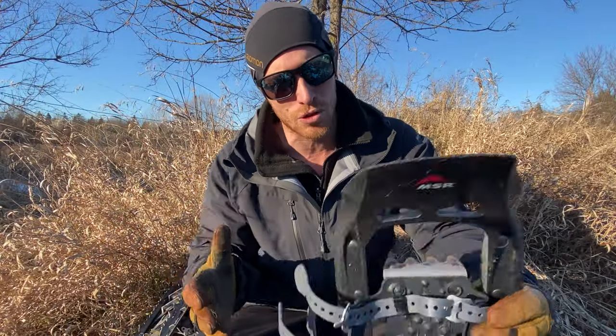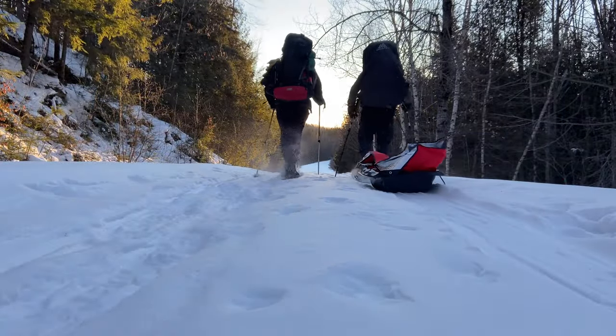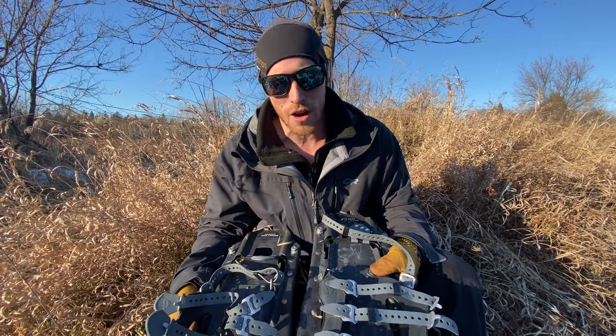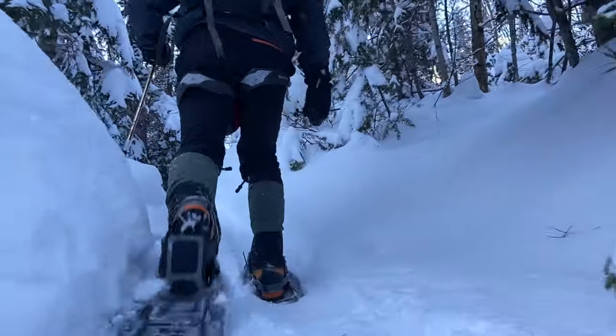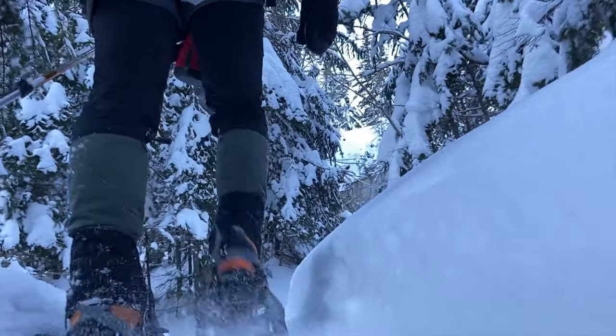I walk around at 180 pounds usually, and if I go winter backpacking I often bring 40 to 50 pounds on my back, and somehow even though they're super small they manage to keep me on top of the snow. Their slim profile also allows you to walk in a very ergonomic way. I've had snowshoes in the past that were way too wide, making me have to step my feet really far apart, which can cause groin pain or hip pain. Compared to these, you can literally walk the same way you normally would without having to spread your legs apart, making it extremely comfortable to hike.